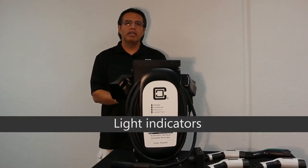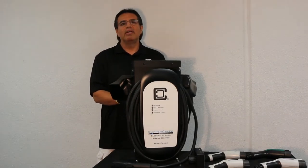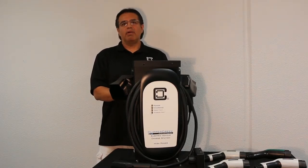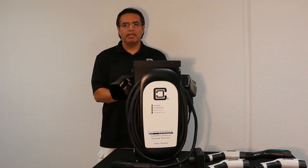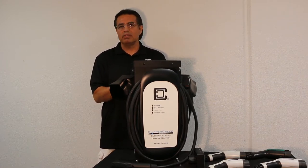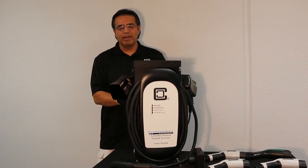Depending on the condition, the lights will either stay on solid, blink once, or the two bottom lights will blink together in a sequence of anywhere between two to five times. If you encounter a fault condition, I would suggest making note of how many times they blink between pauses. There is a sequence — they'll blink the code, pause for about two seconds, blink again, and repeat.